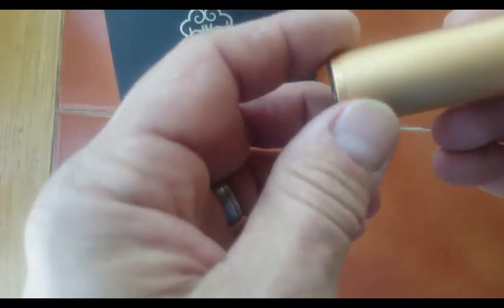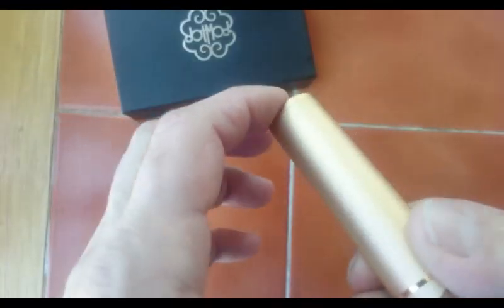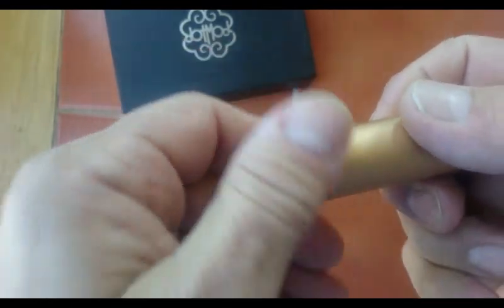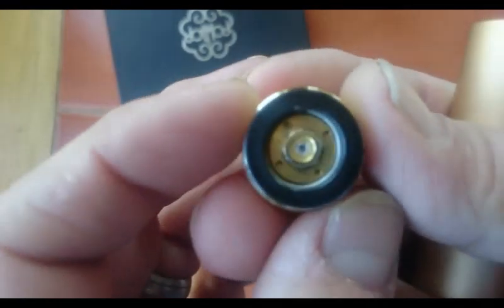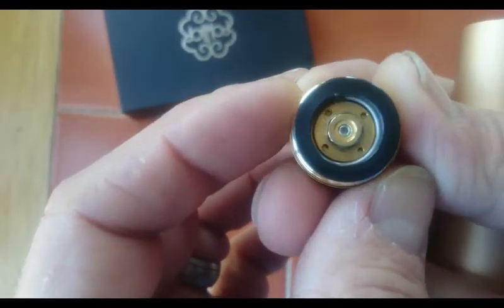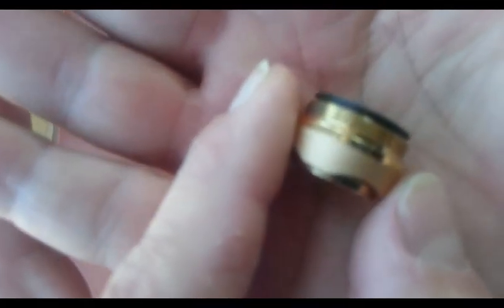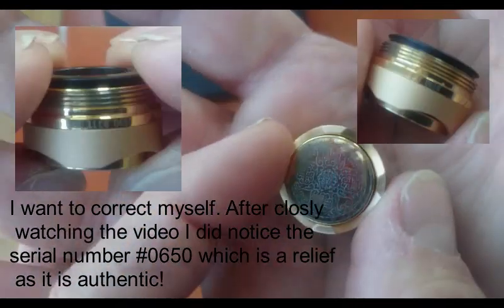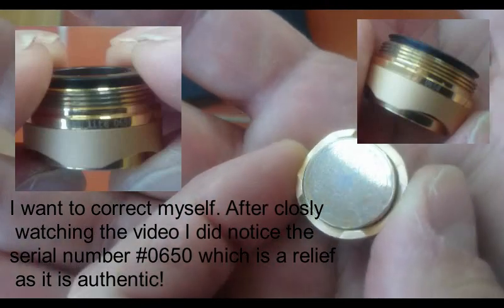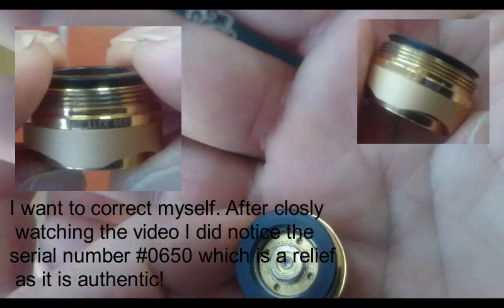For high-end mods, how do you know you're getting the original thing if it doesn't even say it anywhere on the actual mod itself? I've looked and I'm going to take this apart. There's zero information in there - there are no numbers at all. I even tried to look at the logo with a magnifying glass and there's nothing on there.